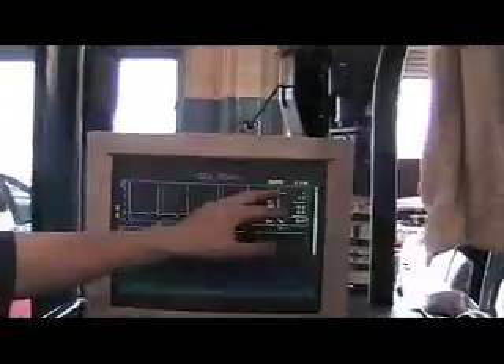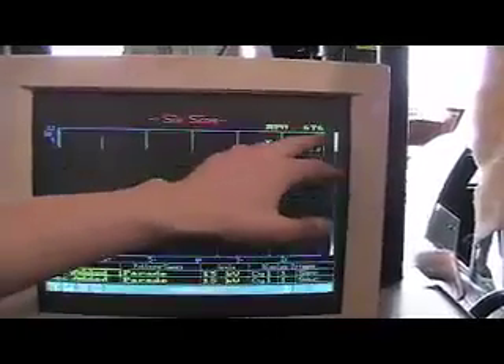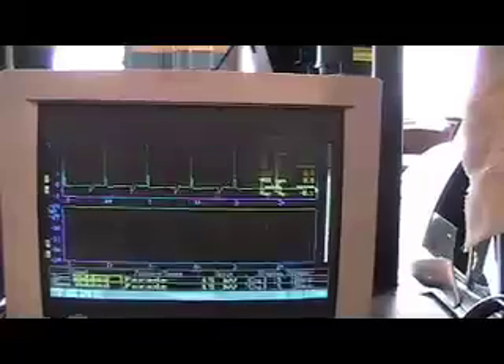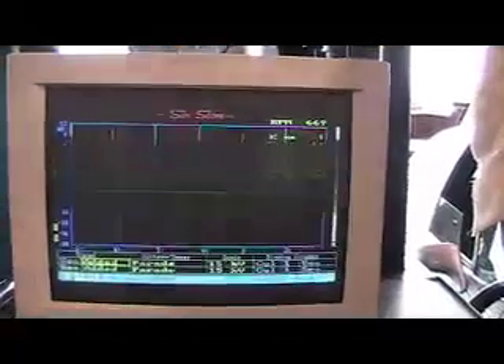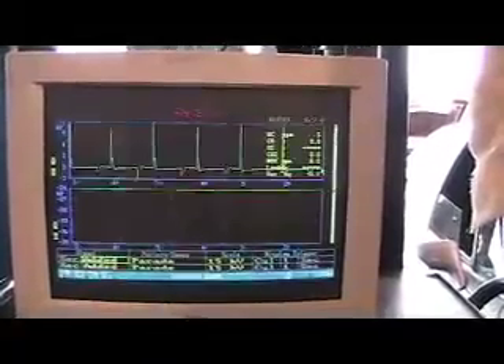Now every time when you hook this up and turn on the car, you'll see this screen with a firing order and everything. Now these are rotations per minute, which I'm writing my project on. And every time you see these numbers, this is 676 — that's how many times the pistons in the engine are rotating in the four-stroke engine. And if I come over here and rev the car up, you'll see the RPMs go higher.